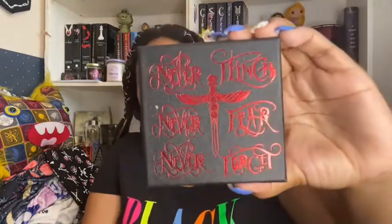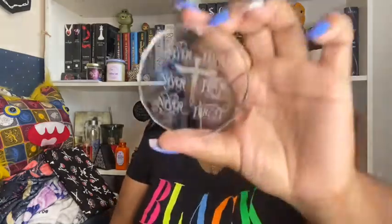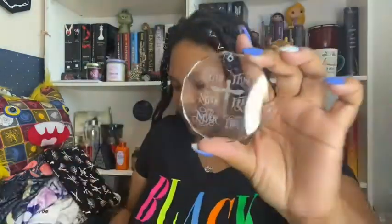The first thing I see is a little box that says 'Never Flinch, Never Fear, Never Forget.' And it's an ornament — that's neat! So here is the ornament up close. I believe in each Beacon Box you receive an ornament. Let me see where this one comes from — it's a NeverNight ornament designed by Riddle and Ravens.